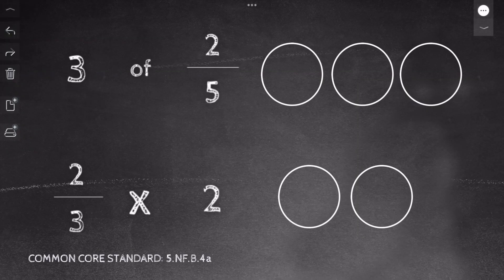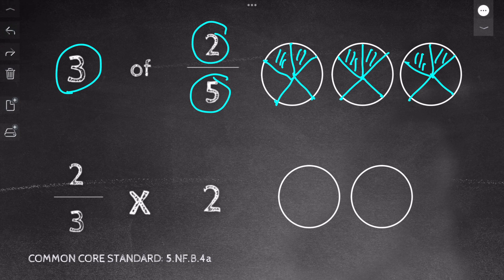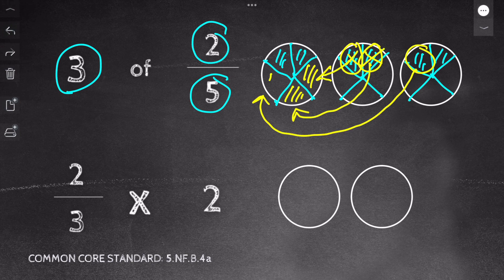All right, I have three of two fifths. If you want to try it yourself, pause the video now; otherwise, work along with me. I have three circles because my whole number is three. I look at my denominator — I have a five — so I cut my circles into fifths. It's okay if the circles aren't perfect; I'm just going for understanding. Next, I shade two pieces of each circle based on my numerator. Finally, I move my pieces to make wholes. My answer is one and one fifth.